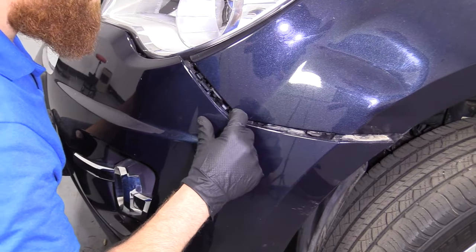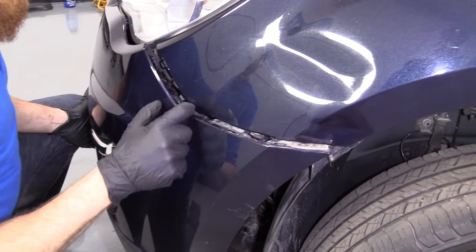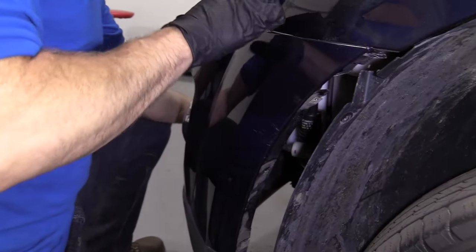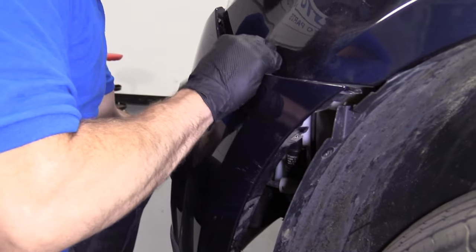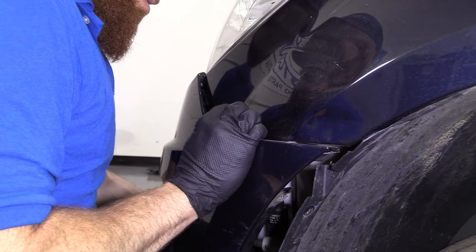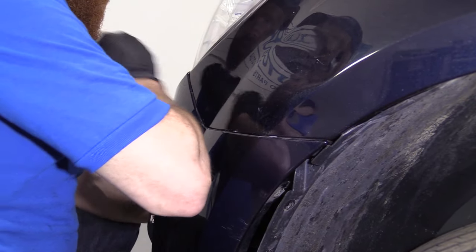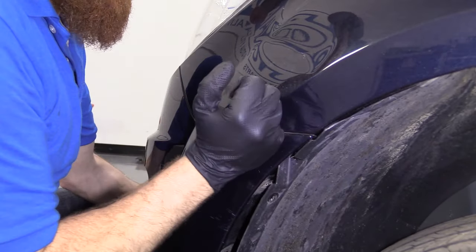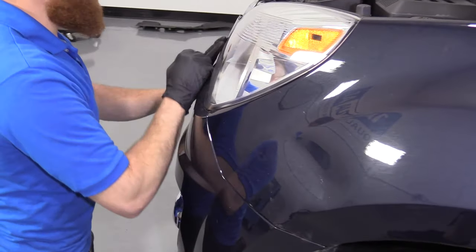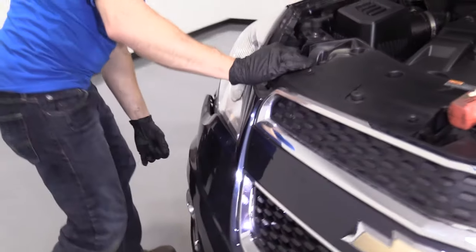Right up along the headlamp we have the little scoops, and then you come over here and get a little clip, clip, clip. That's where your bumper's going to want to ride in, so you're going to need to bring it up and right up along your headlamp. The bumper cover itself has all these little slots in it — that's where those clips are going to want to ride. You're probably going to need to give it a little tug just to get it in to where it needs to go.